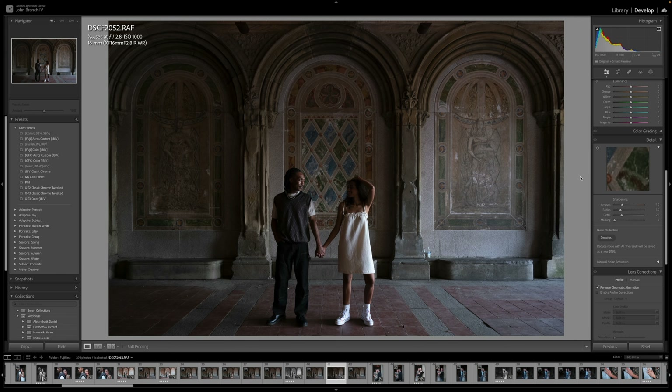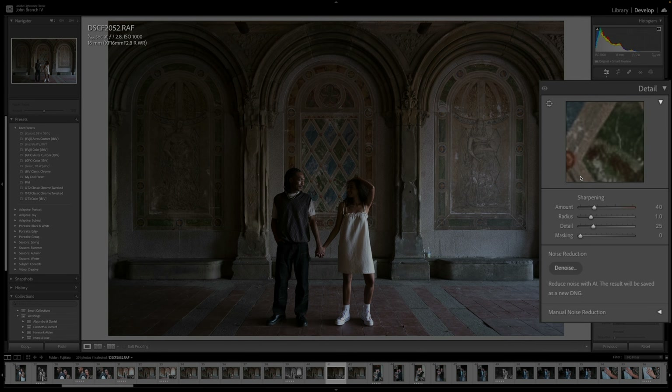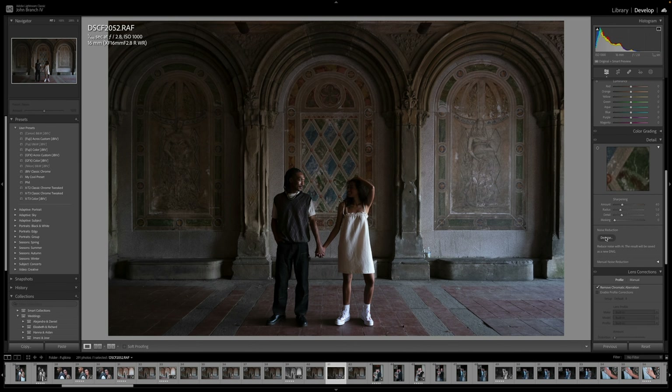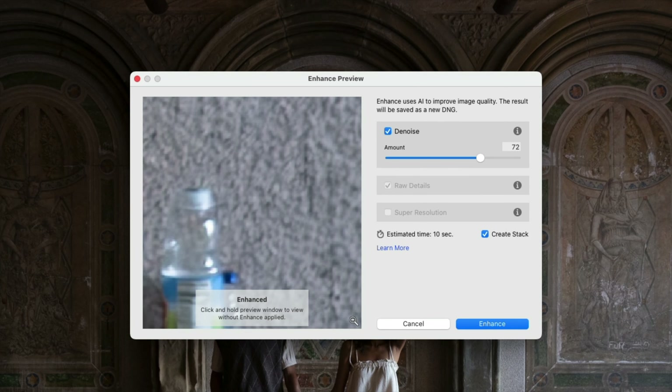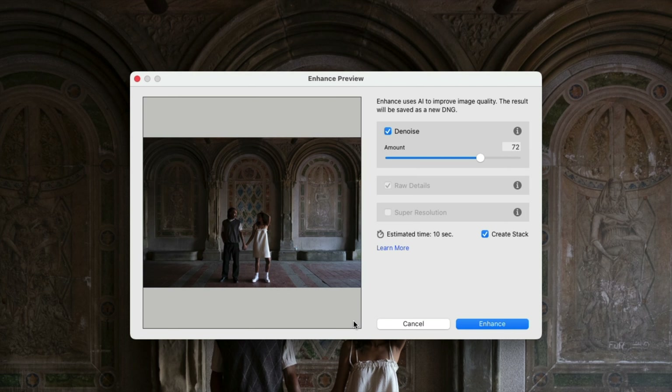Let's go ahead and talk about how to AI denoise. When you're in Lightroom Classic under Details — where you'll normally find noise canceling and sharpening — you'll now see a new AI denoise. Click on denoise and this will start the process. You'll see it open up a preview window where you can see a preview of your photo and how it'll be denoised on the left. You can also zoom out to see the whole photo or zoom in to see all the details.